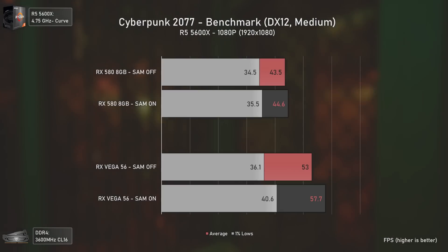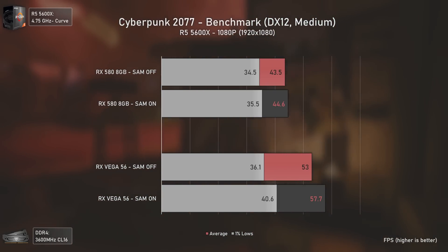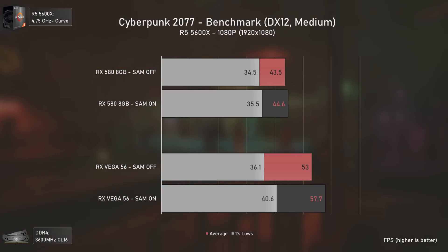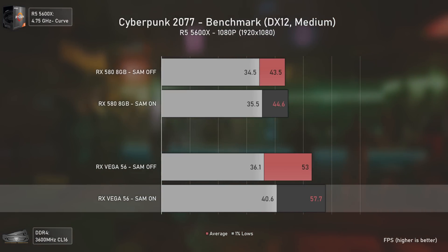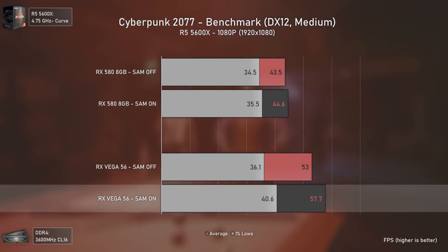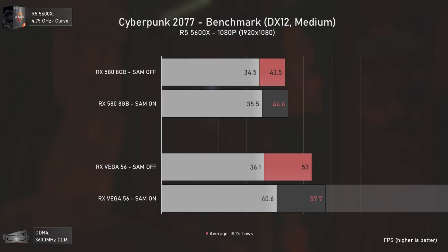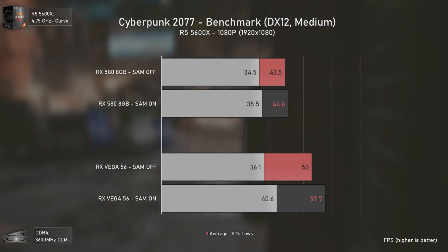Cyberpunk 2077 also benefits from Smart Access Memory, usually a bit less than Assassin's Creed Valhalla. The RX 580 gets virtually the same results, while Vega 56 gains almost 5 average FPS and 4 FPS in the 1% lows — translating to a 9% and 12% performance increase, roughly equivalent to what you'd get from overclocking.